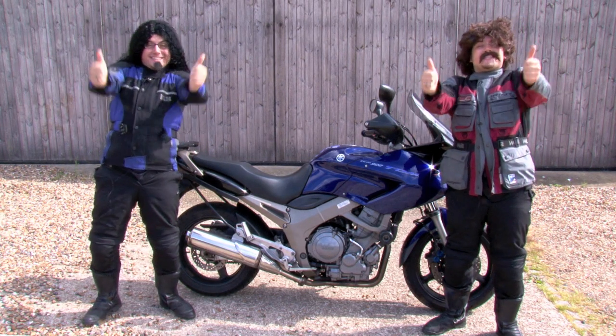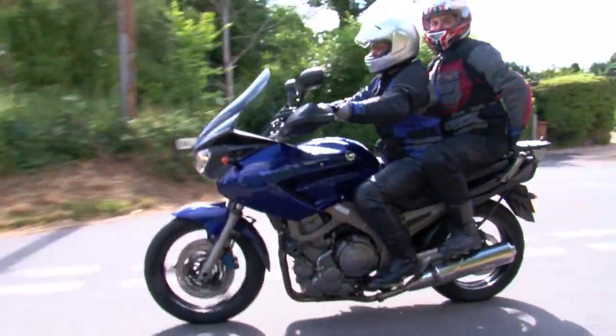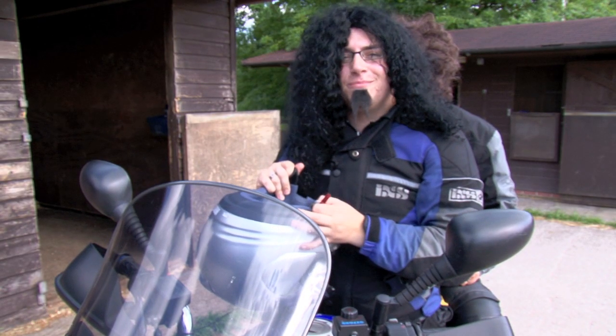We are Hairy Bikers! And today we're going to make proper Scotch egg. Just like me mum used to make.